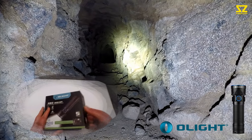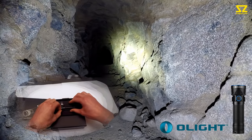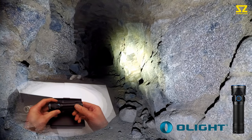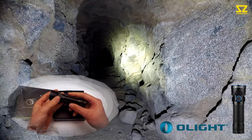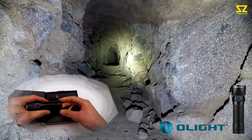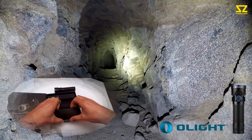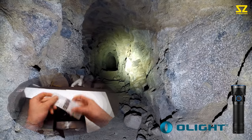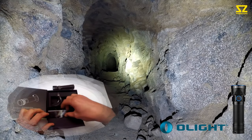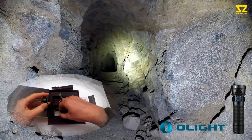Unboxing this torch, you obviously get a 26650 battery which is customized for this torch, the power lead, and the UK adapter — well, I did anyway, I bought it from the UK — and an instruction manual, which is good to read. Just plug it in when you get it, leave it to charge, and the indicator will tell you when it's charged up.